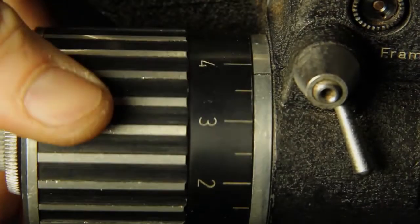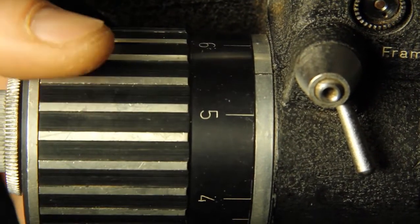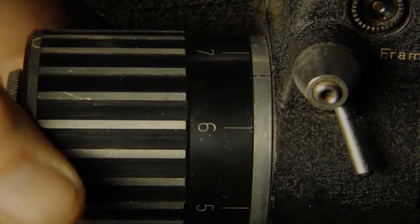The numbers on the motor housing are arbitrary but can be used in conjunction with the camera's tachometer to set running speeds.